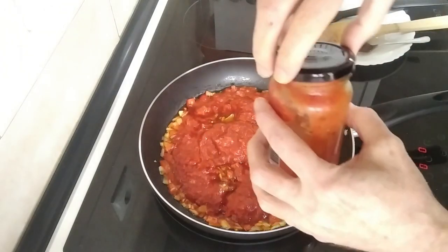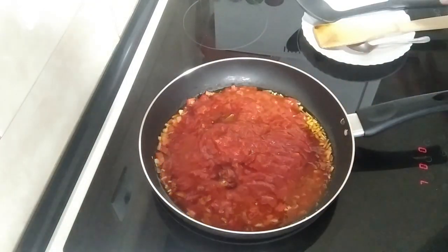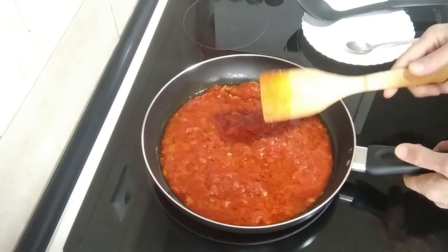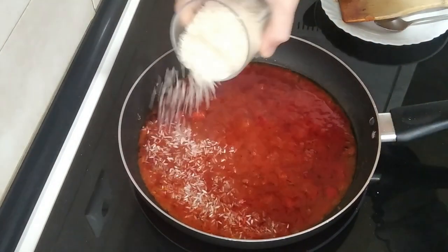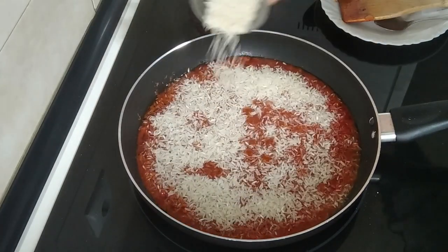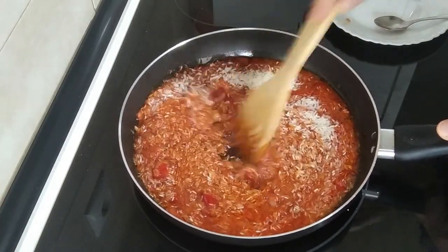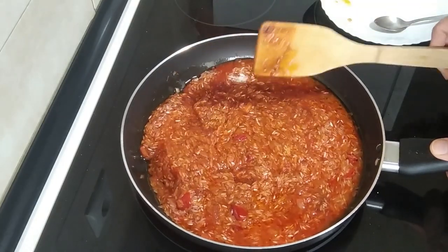Put some water in that container and just give it a shake and pour it in there. So let's give this a mix and we'll leave it there for five minutes. After five minutes I'm going to add in the rice — pour it in evenly and we'll just move it about and mix it in. Then we'll leave it there for five more minutes.